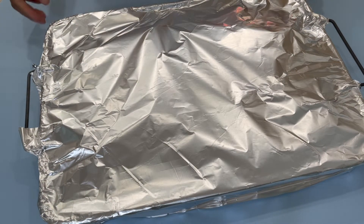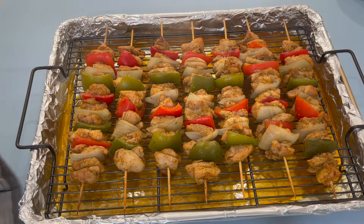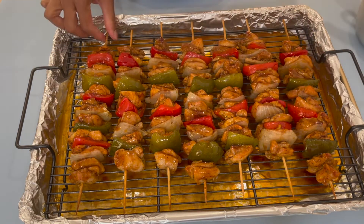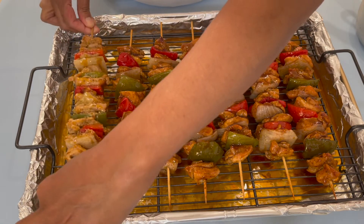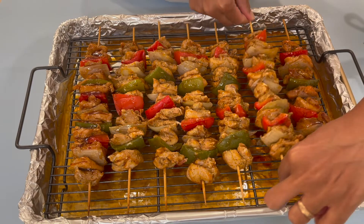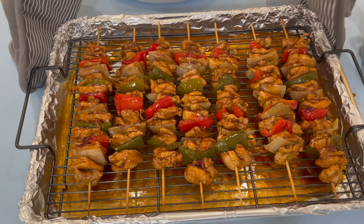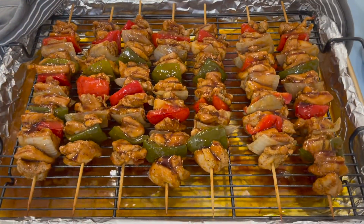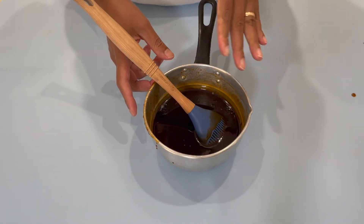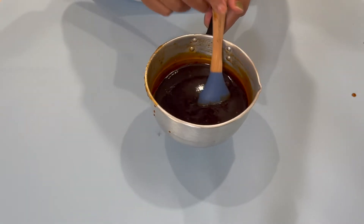So guys, after 30 minutes we're checking on our chicken and they are looking absolutely delicious — they smell so, so good. We're going to baste these with some of the sauce we have here. Now you want to flip them on the other side and baste them again on this side. Keep flipping them, making sure they are coated on all sides before you put them back in the oven. This time when we put them back in, we are not going to cover them — just allow them to bake uncovered for about 35 to 40 minutes more. If you have any extra sauce, you can leave it on the side and baste the chicken again once it's done to give it that juiciness.